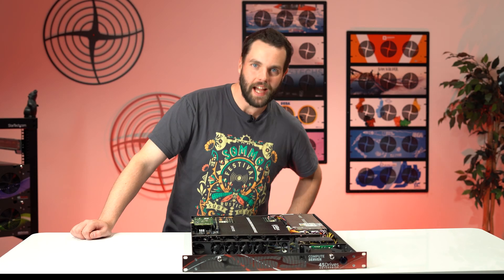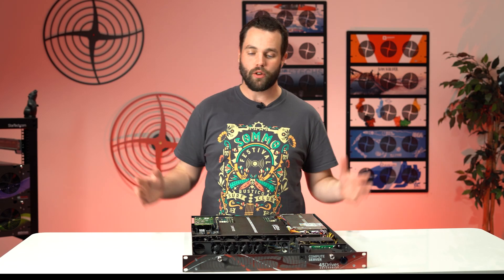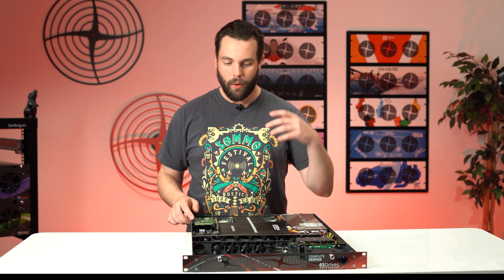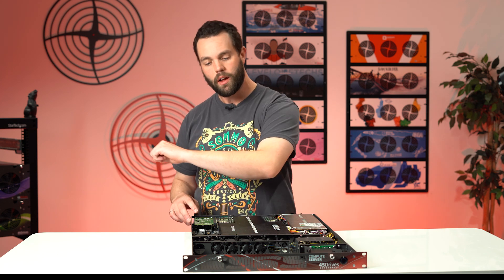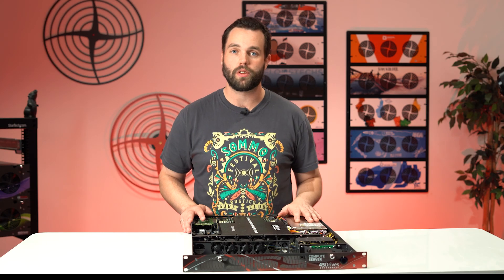Hello everyone, welcome to another tech tip here at 45Drives. Brad here, and today we're showcasing a new piece of hardware we've been working on. This one's pretty special — what's really cool about it is it's a step out of anything we've done normally. This is our first enterprise product that is not storage focused. This is the new compute server.